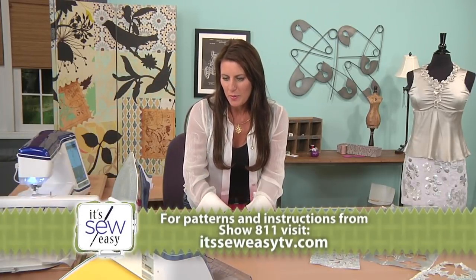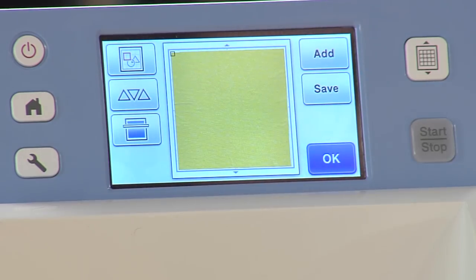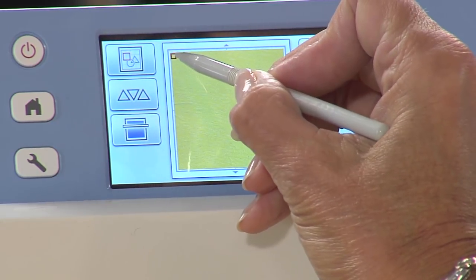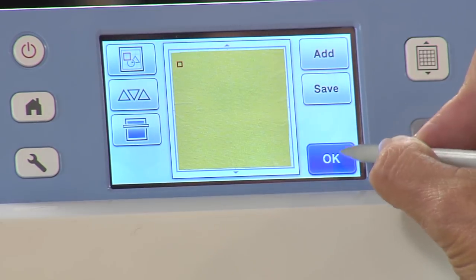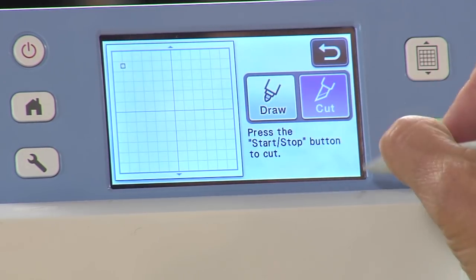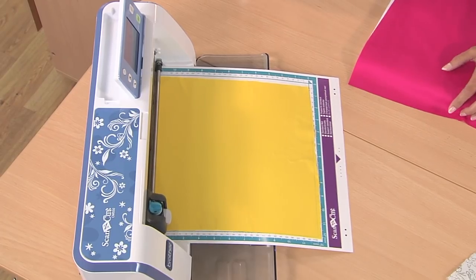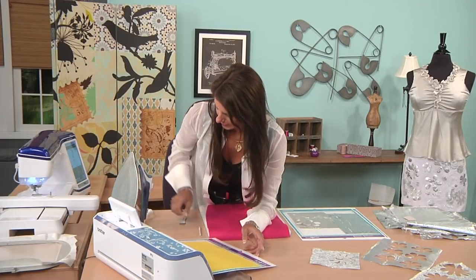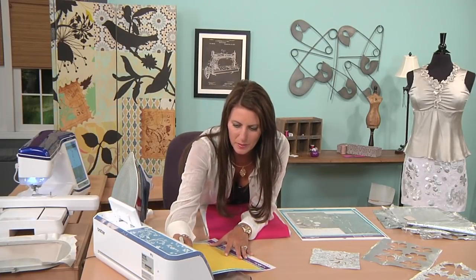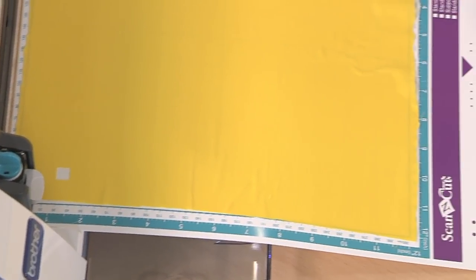So we're going to scan this in — it'll show me where the fabric is. I'm going to test. Here's my little square. I'm going to move it over far enough that you don't rip any edges of the fabric, and we're just going to hit okay and test. This just takes a quick second — and trust me, it's worth spending the time doing that. It came up perfectly.